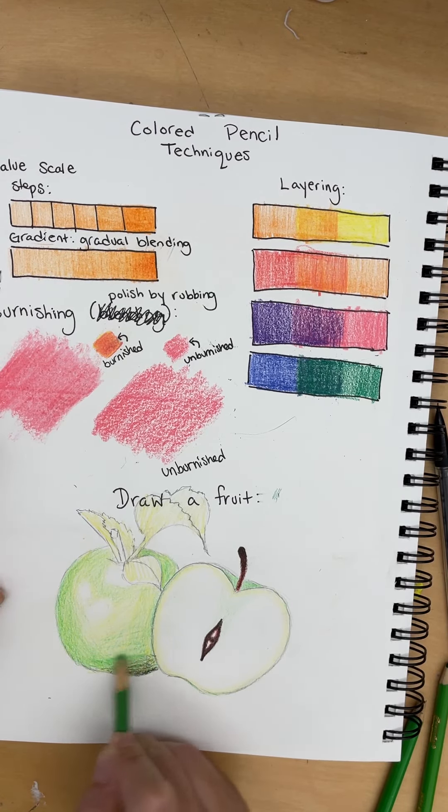Now I'm going to take my black and down here is really dark, so I'm going to make a value scale of black along the bottom right of the big apple. But we should still see the dark green as it fades into black, dark green, light green, yellow. And then up here you can add a little bit of black too.